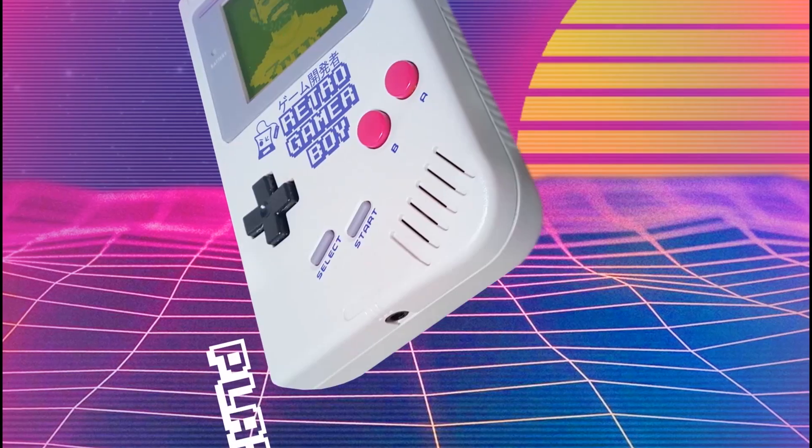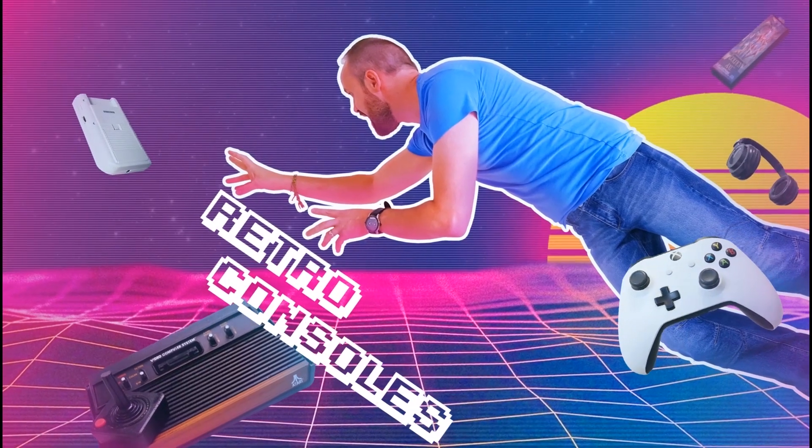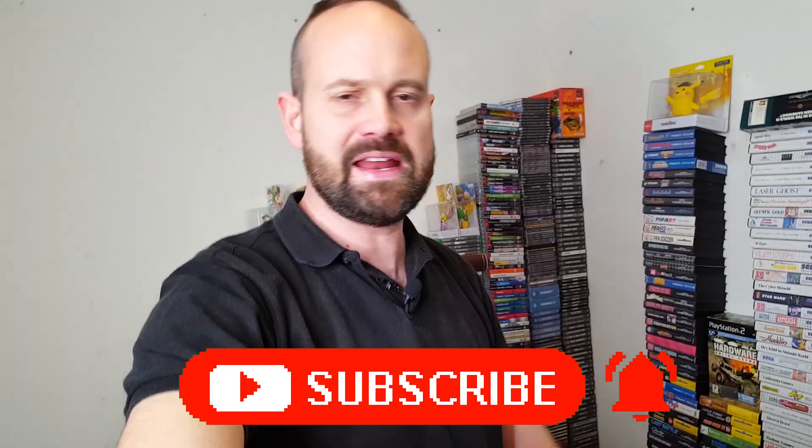So I've destroyed my games room. I've got to be careful where I stand at the moment because my games room is... well, it's not a games room anymore. I've started to pack it away completely now.